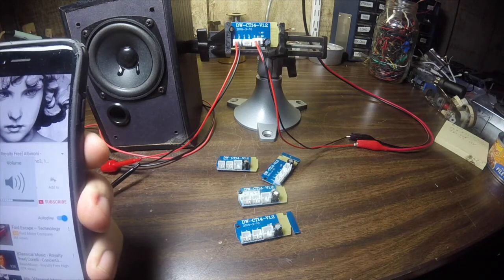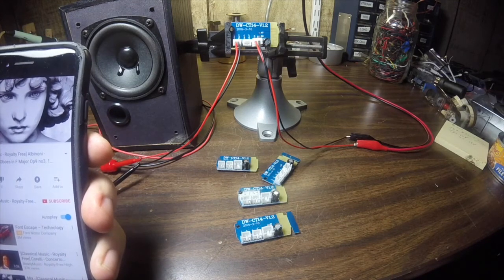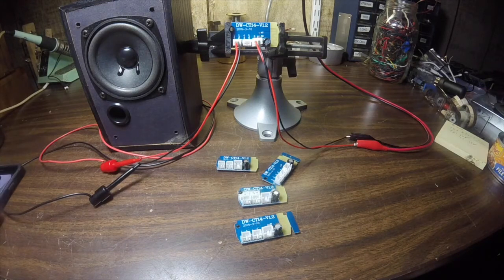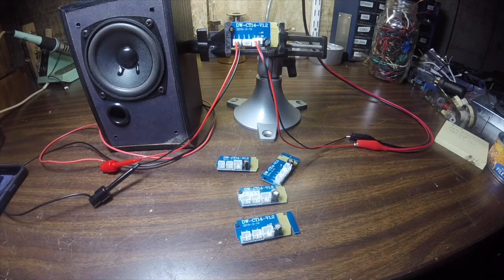That sounds pretty good. For a little 3-watt amplifier this thing's putting out a fair amount of volume, and I'm not getting a whole lot of distortion up at the high end of the volume range. Overall I'm pretty happy with this. I think I'm going to start using these in little cigar box players or modifications of little speakers like this.